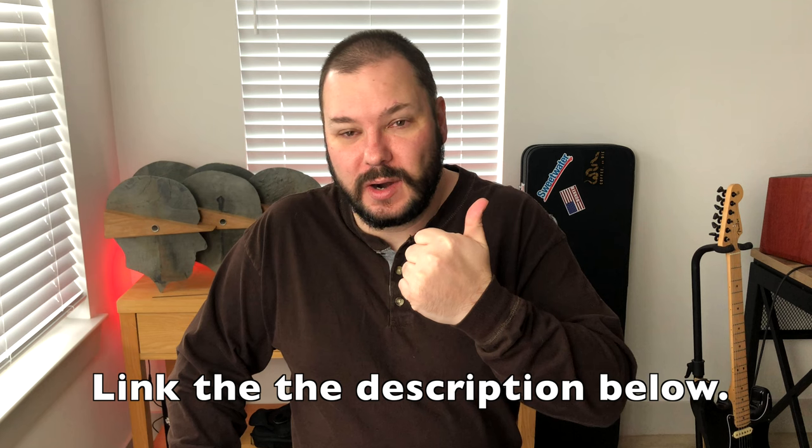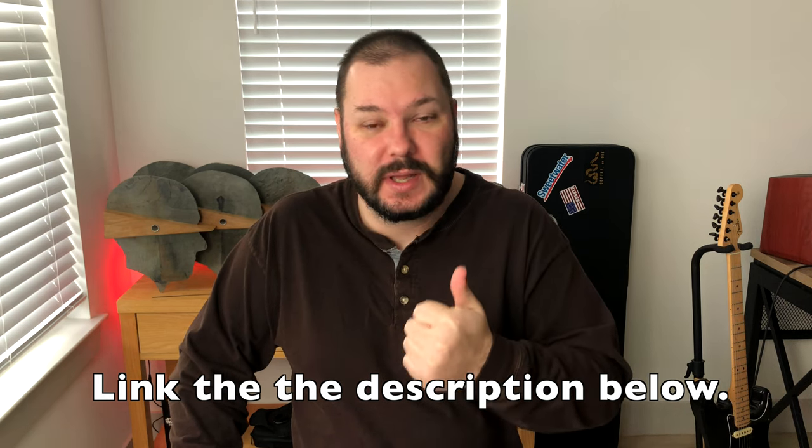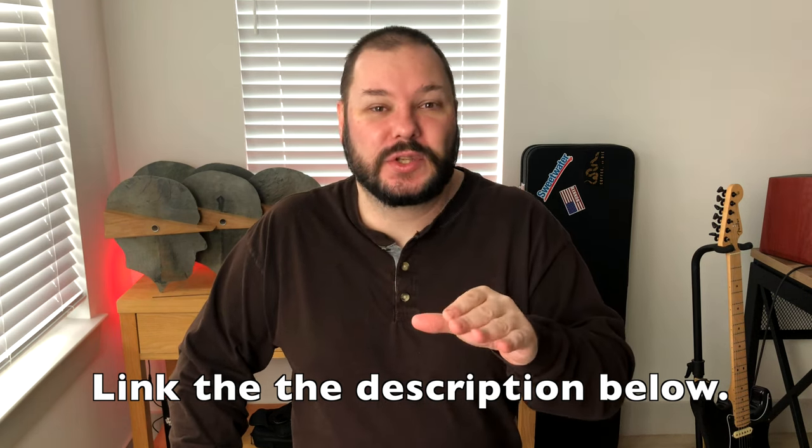Hey folks, welcome back to Bullets and Brass. Today we're talking about fly fishing and specifically what is the effective bare minimum — what is your practical lower limit, minimalist gear to go fly fishing? First off, you need a rod and do your own research. There are a lot of videos about this. I suggest a series by Mad River Outfitters. They have a good series of videos on getting started in fly fishing. Use that resource.